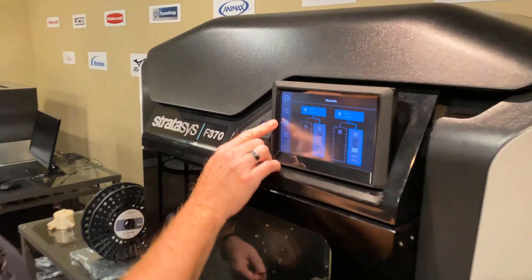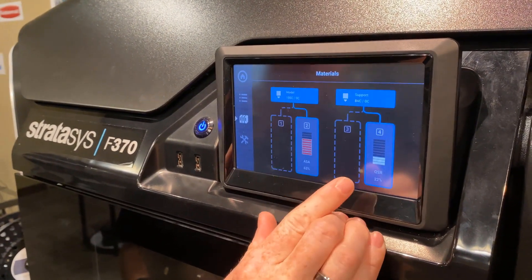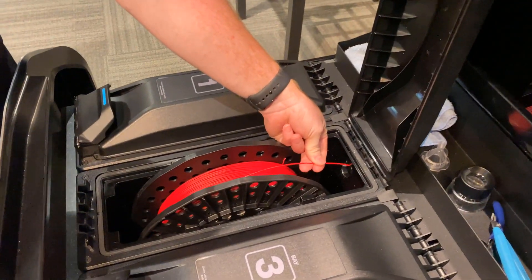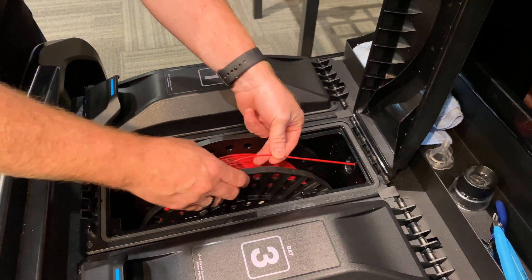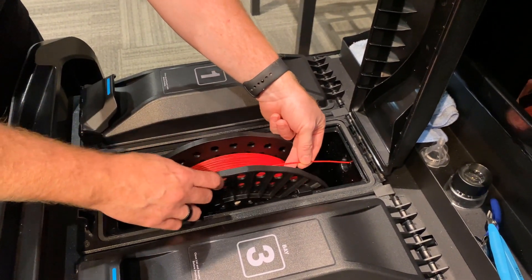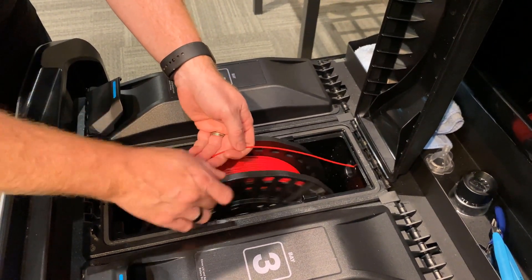So here we go into our material screen, select the material that we're going to work with, and tell it to unload. A trick I've found that is really helpful is to come in and grab a hold of the filament as it's unloading. That way while the head and motor are kicking it back out, I can maintain control and prevent the material from getting cross wound as it sits on the shelf.